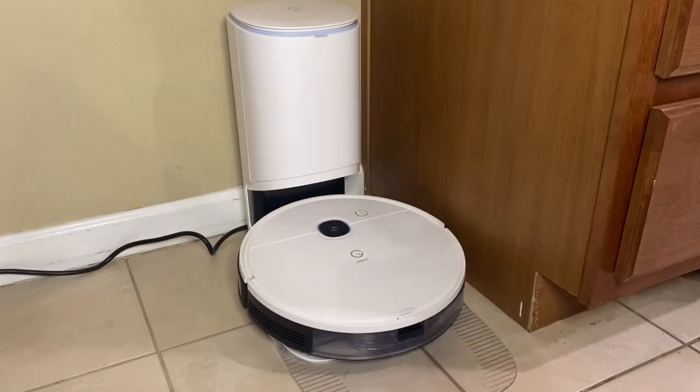You just heard how loud the self-emptying vacuum system was — it's not really any louder than a regular vacuum cleaner would be, but it is pretty loud. It might scare you the first time because the robot itself is so quiet as it runs around the house. But when it goes back to the station and does the self-emptying it sounds like a normal vacuum cleaner. It lasts maybe 10 to 15 seconds for the self-emptying mode.